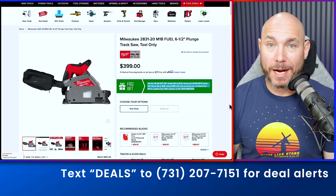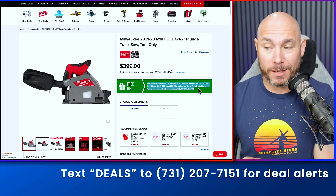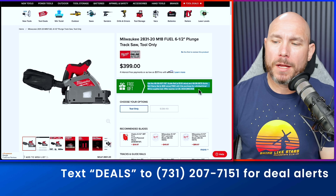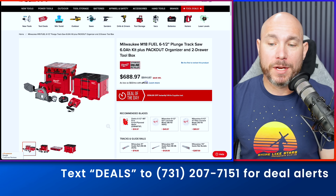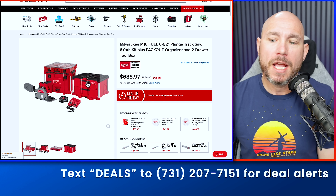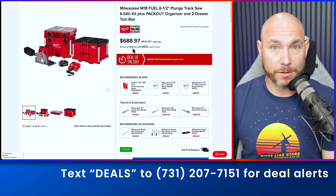If you've been looking for a deal on the Milwaukee track saw, right now might be the time to buy. There are two different deals. If you have the Milwaukee battery platform, you get a free 55-inch track plus a two-clamp set with the tool only. Or if you don't have batteries yet, the combo kit includes the saw, battery, and charger, plus two Pack Out storage units — one the saw goes in and a free two-drawer model. Then just pick up the guide rail separately and still get a solid deal.